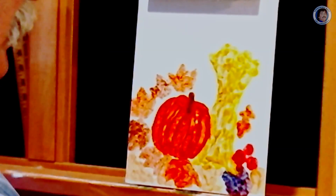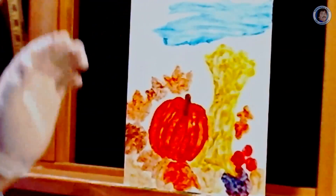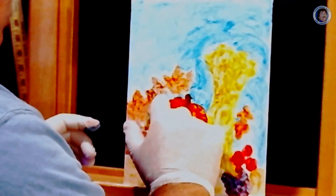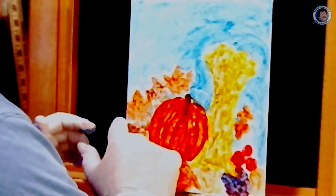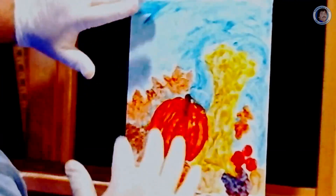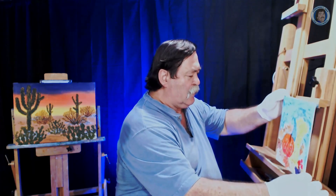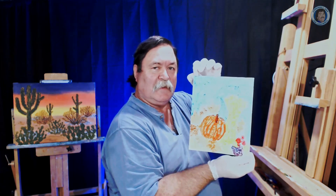Now I'm going to take some of our blue, kind of start up here and again, it doesn't have to be real dark or real light, just kind of hint that it's there. We'll take our background color and kind of mix it in there a little bit, makes it a little darker background. Add some more up here so it kind of matches a little better. Wash up a little bit here, and there you have a nice little simple fall scene to add to your decorations.